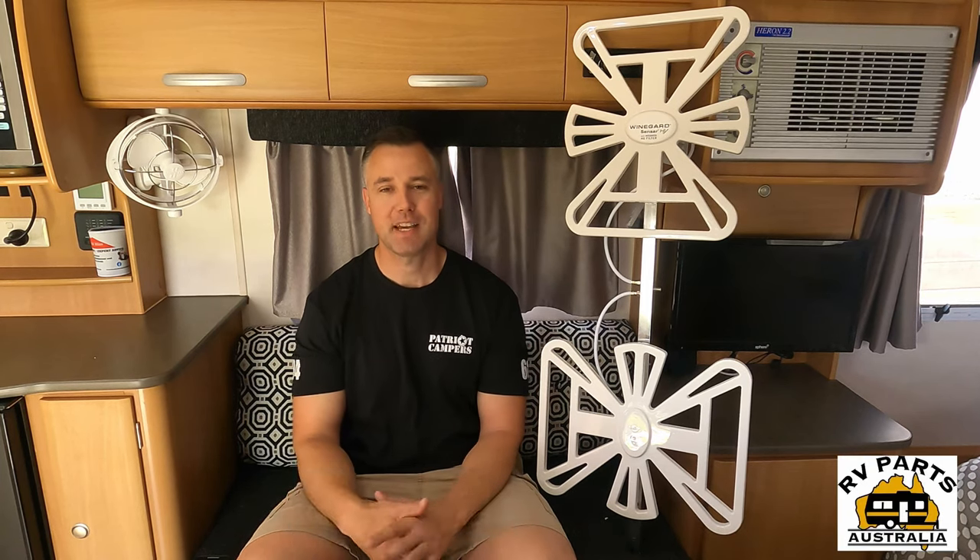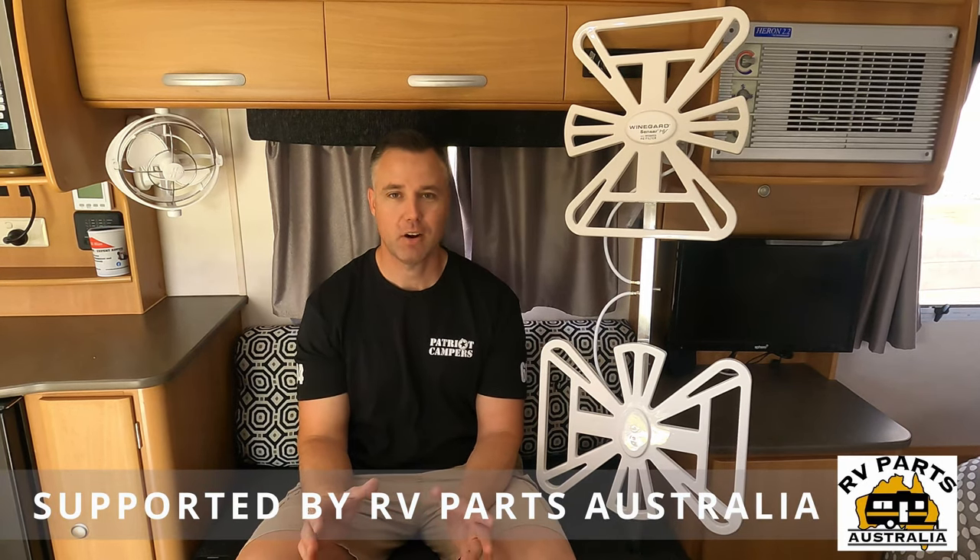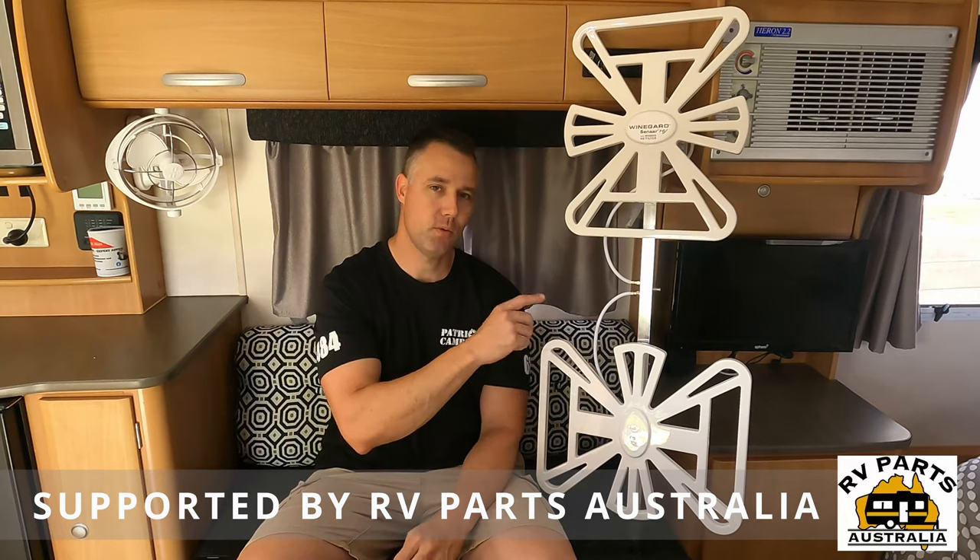G'day guys, Adam here. Welcome back to another episode. Today we're upgrading our old Winegard antenna with a brand new Winegard antenna.